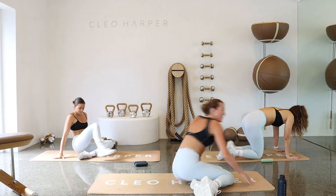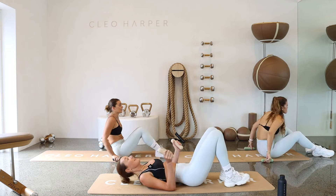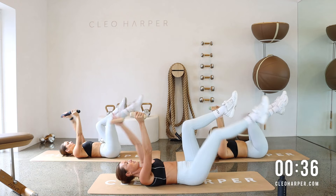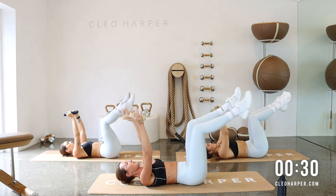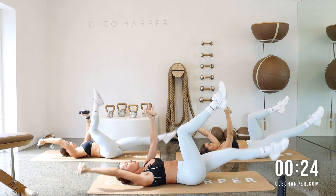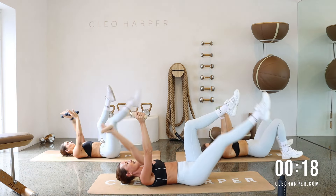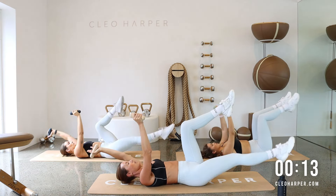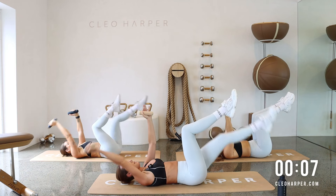On our backs — let's go for a dead bug. We're going to need one dumbbell in each hand. Legs in tabletop to start, arms up to the ceiling, palms facing in. Right arm lowers, left leg extends — bit of a brain teaser. Opposite arm, opposite leg. Really drawing that back in towards the mat, planting it down. The lower you take those arms and legs, the harder it's going to be. For a bit less, just extend them a bit higher. If anyone's up for a challenge, try going both arms and legs together.